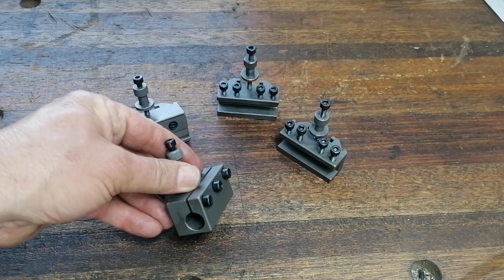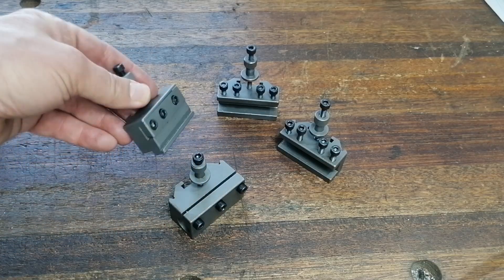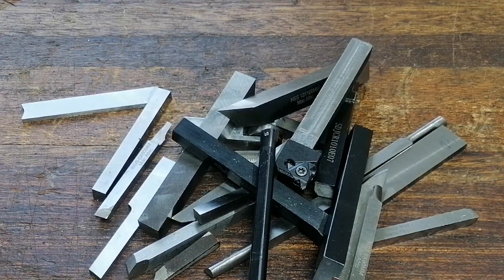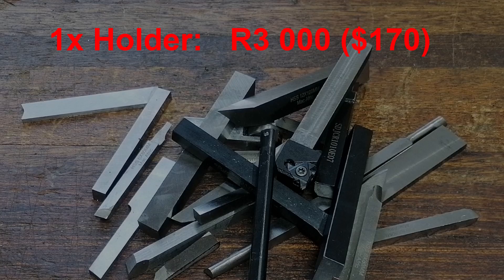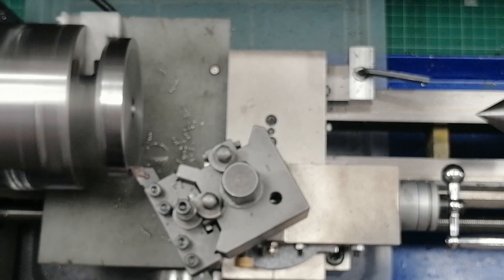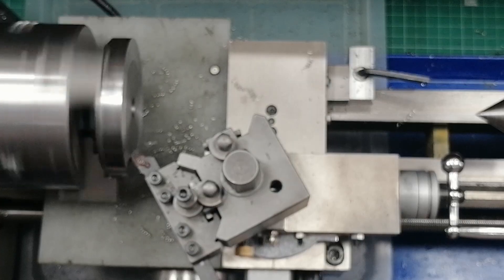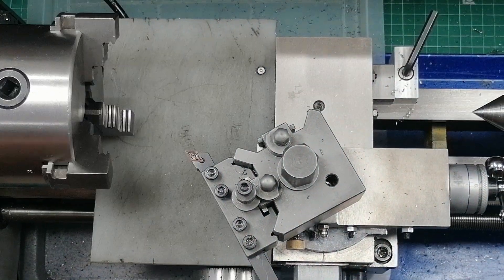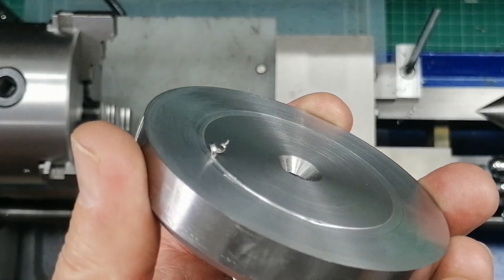But it didn't last. The set came with two regular tool holders. The others? One for a round tool, one for parting blades. Handy, but I needed way more insert tools ready to go. Extra holders? That's when reality hit — over 3,000 Rand each, about 170 dollars. Nine of them would cost more than the entire lathe. And there was another issue: the quick change hangs off the side of the slide, so cutting forces no longer go straight down. That overhang meant chatter. Push it just a little too hard and vibration kicks in. That was a wake-up call. Suddenly, the perfect upgrade didn't look so perfect anymore.